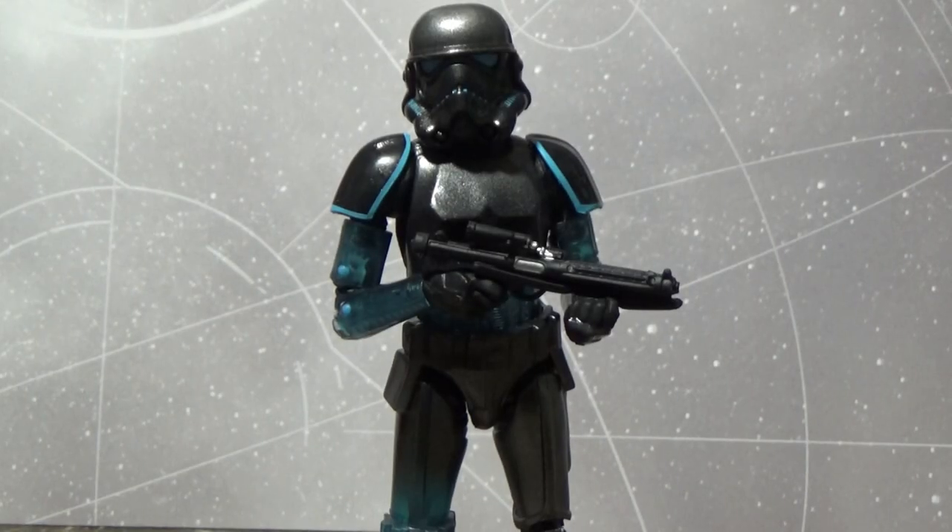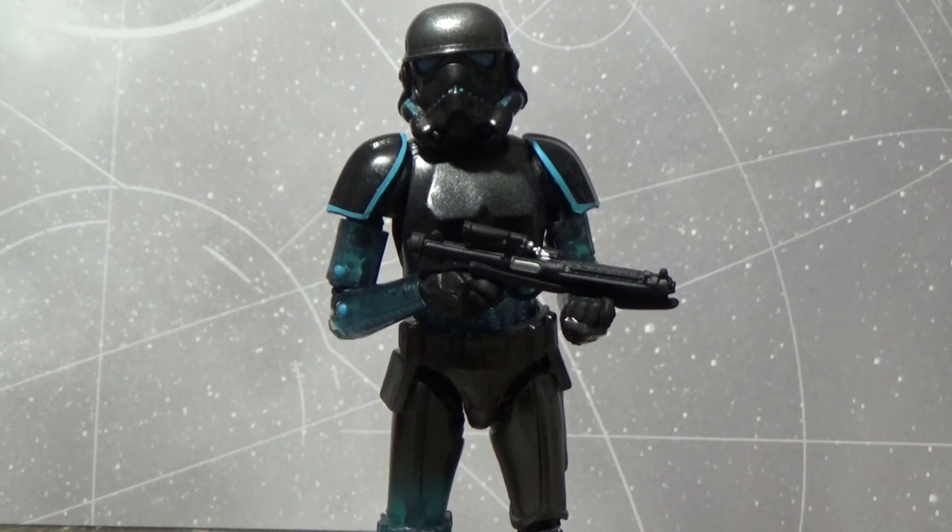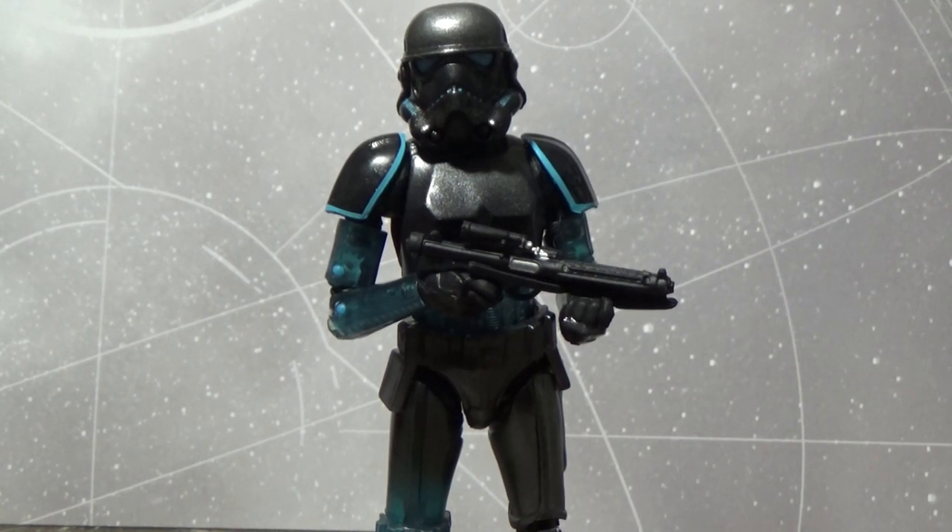Here is the Shadow Stormtrooper. This is a great-looking figure — I'm really impressed, it's just really cool. I didn't think I'd like it as much as I do. This is one figure I never got the three-and-three-quarter inch version of. Hasbro did do a version of that, which I believe was in the 2007 30th Anniversary line or around that period.